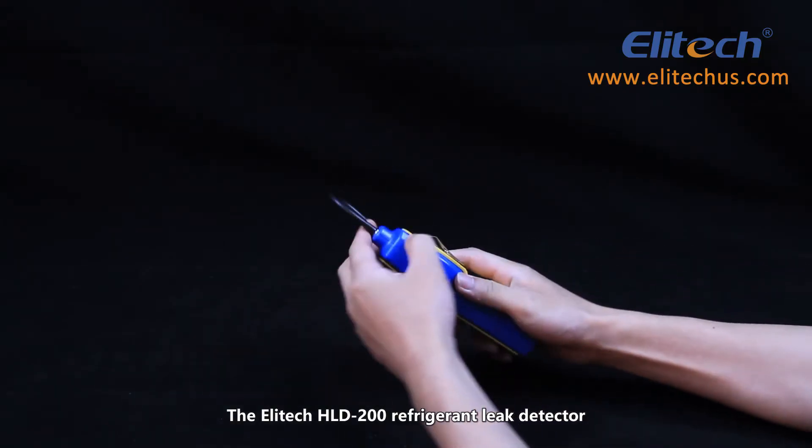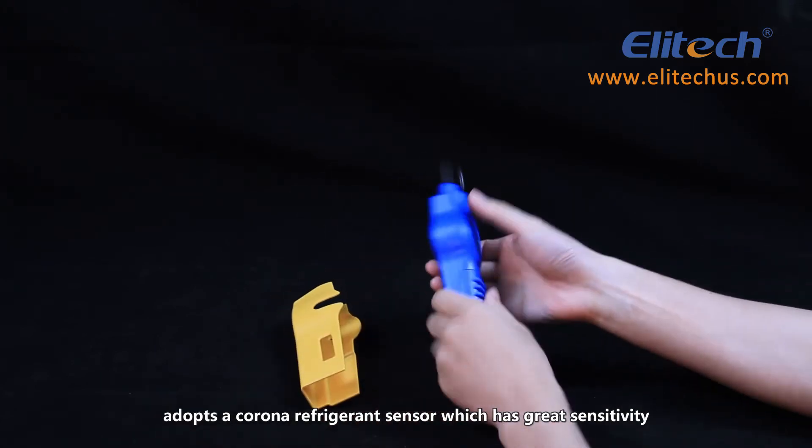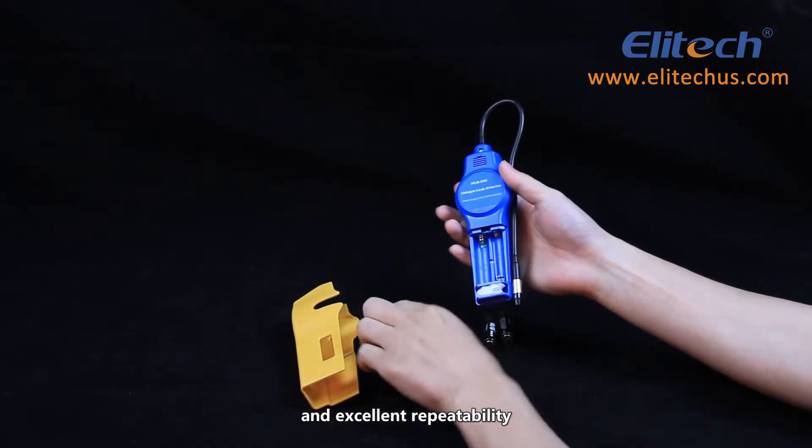The Elitech HLD200 Refrigerant Leak Detector adopts a Corona Refrigerant Sensor which has great sensitivity and excellent repeatability.